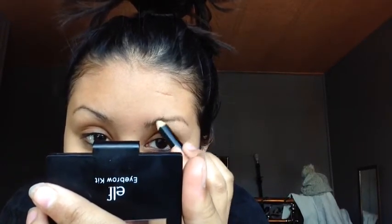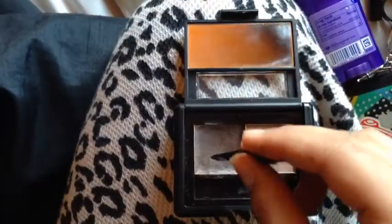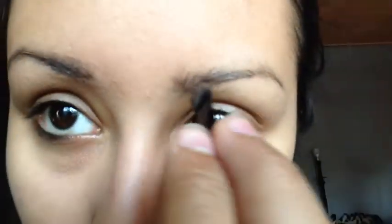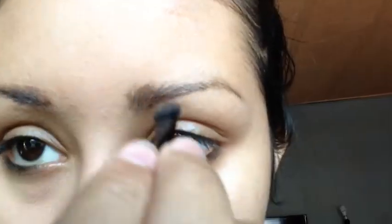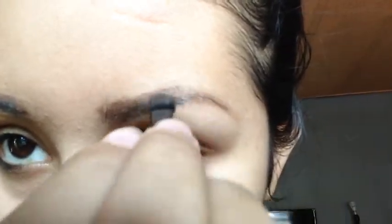Next I'm using this waxy eyebrow pencil to pretty much brush up my hairs and to keep them in place for the rest of the day. Now I'm going to be using my e.l.f. eyebrow kit in medium and I'm just going to be filling out my brows with the powder. I like to give it a few coats of the eyebrow powder just to fill them in more because my eyebrows, as you can see, are very sparse.